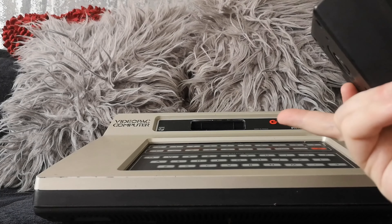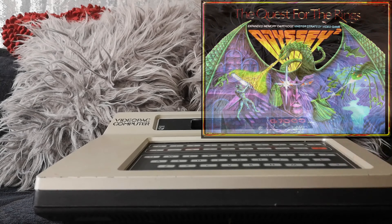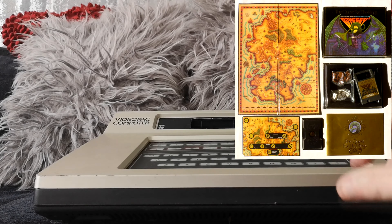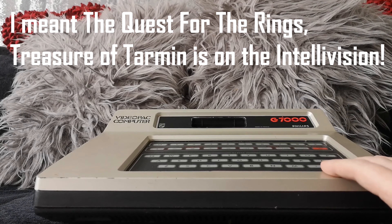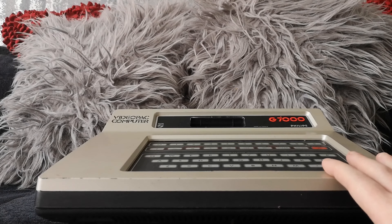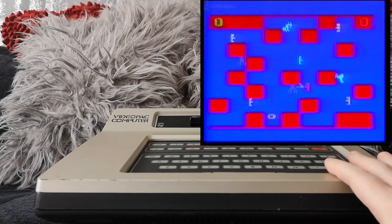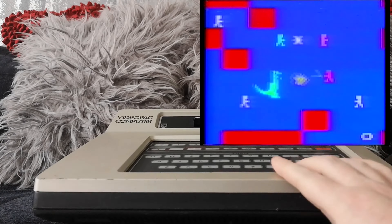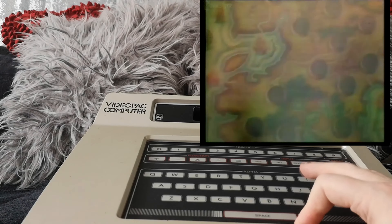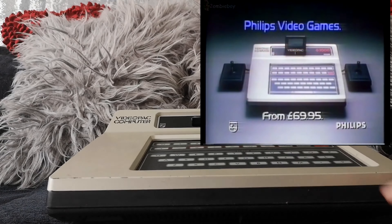Some games used a combination of keys as well to operate them — some of the more advanced games. They released some games based on board games, where you had a physical board game as well as the cartridge, which is another really unique thing about the Video Pack system. I'm putting an image up in the corner so you can see — things like Treasure of Tarmin. They combined board games with video games, which was really groundbreaking for the time and was definitely a selling point. It was something they pushed heavily in the TV adverts. A lot of the games also allow you to enter your name using the keyboard — very cool for the time, since that was something people did in arcades but not on home systems.